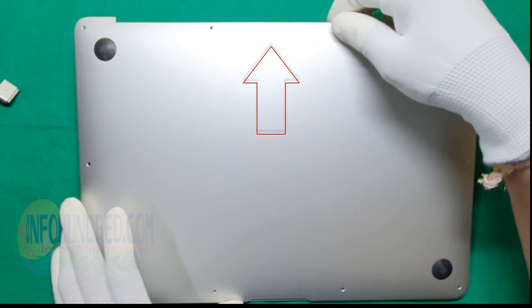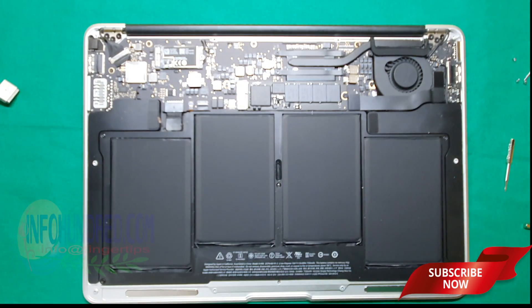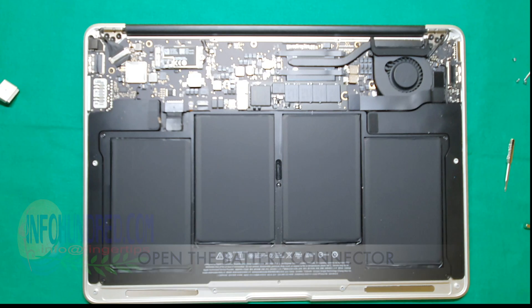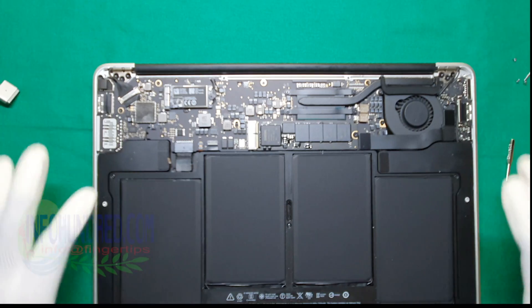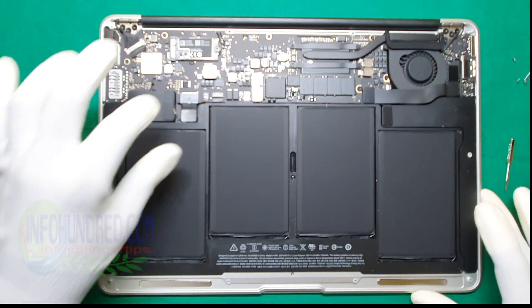Gently remove the back panel. Now open the battery connector over here.